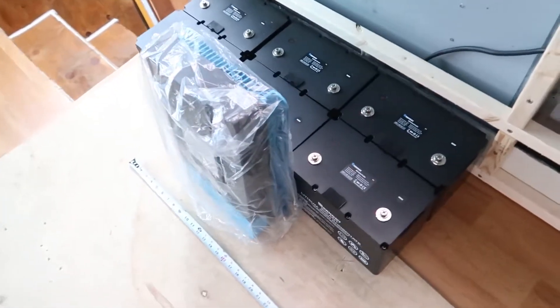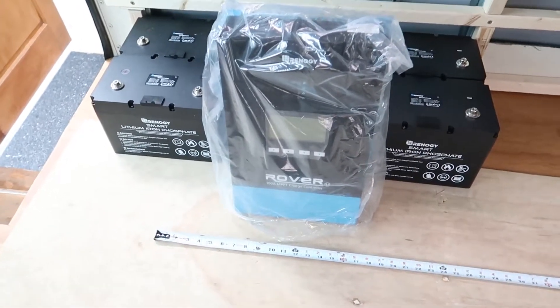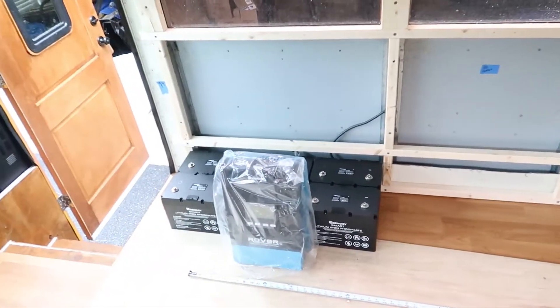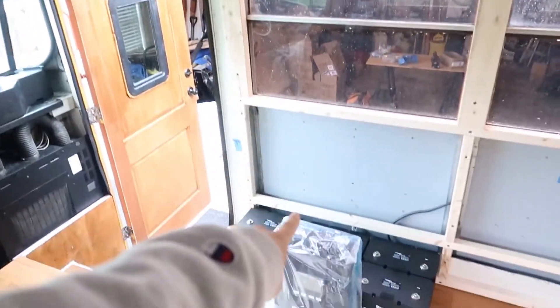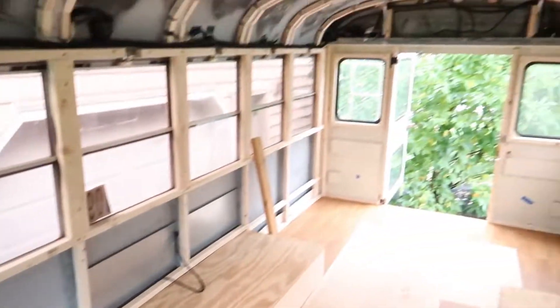Right now we are figuring out where to set up all of our batteries, our charge controller, and our inverter, because they take up a lot of space. We think we want to put them under the couch. We have six 100 amp batteries, our giant 100 amp charge controller, and a pretty big inverter. Our wire from our solar panels is going to come through the roof right about here, so we want to minimize the distance to the charge controller — the shorter the distance, the smaller wire you need.